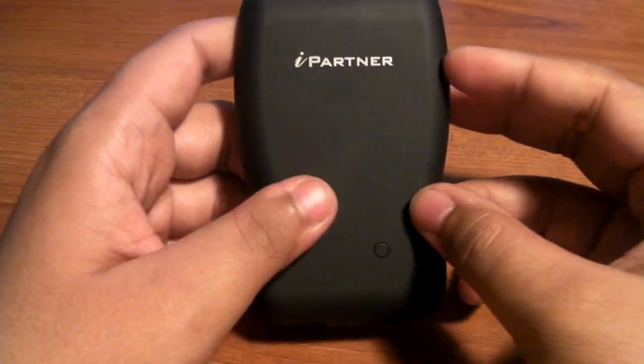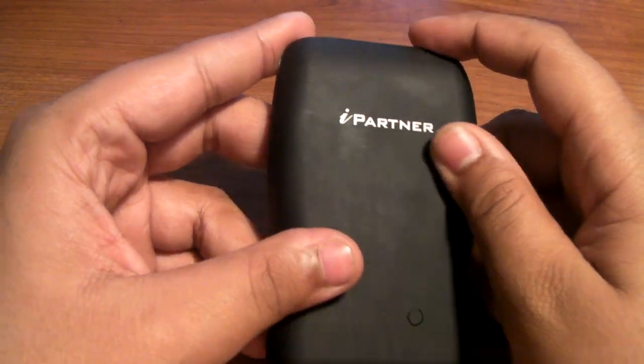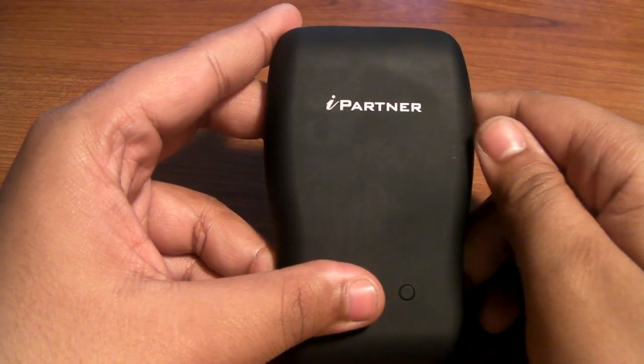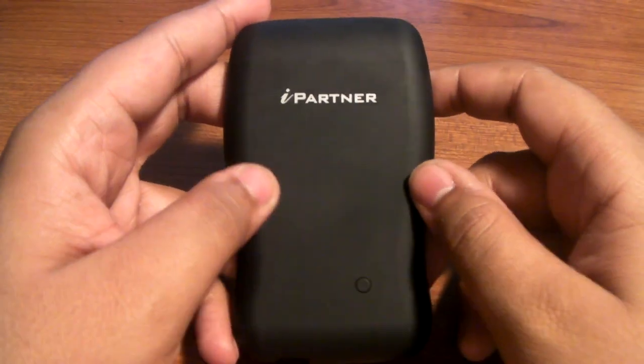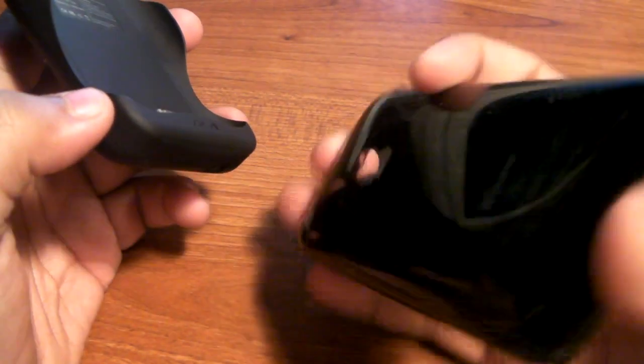Now one thing I'll tell you — I've had this thing for about three weeks. The actual matte finish on this has not scratched off at all. It's really good. I've used it a lot with my iPhone and it hasn't scratched.